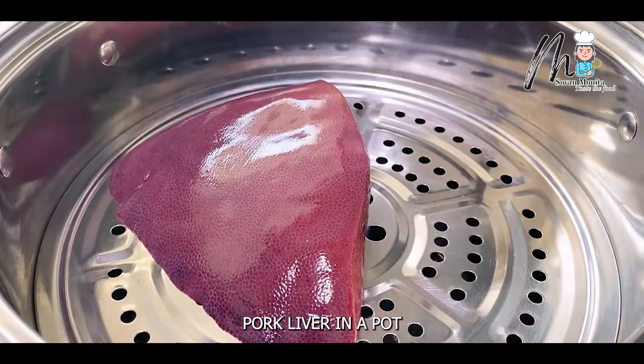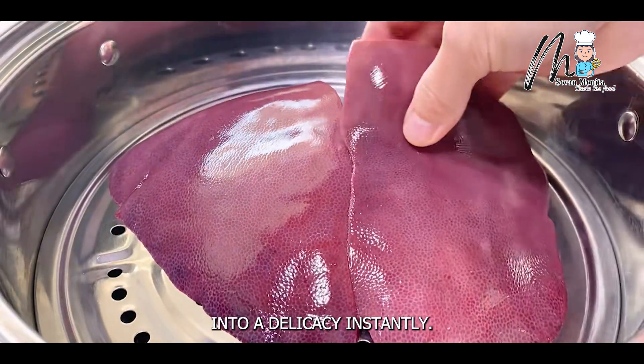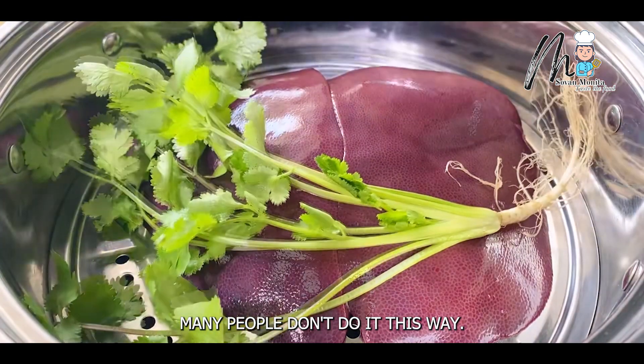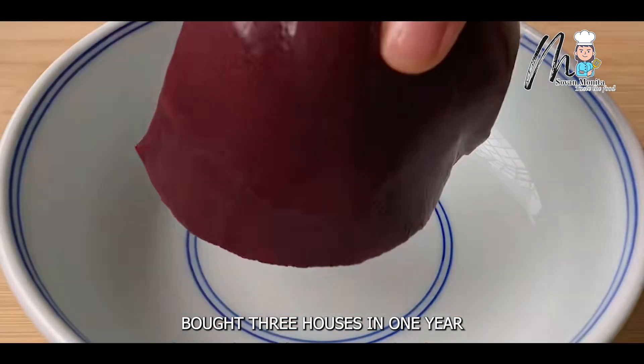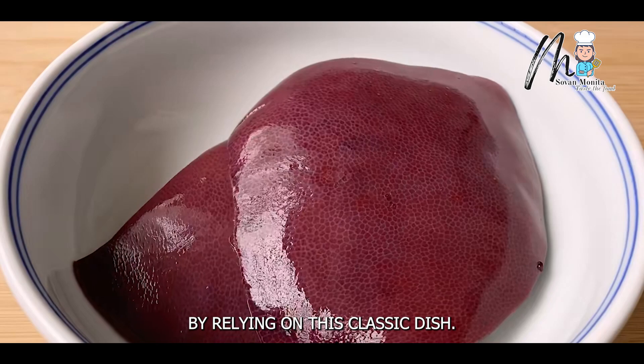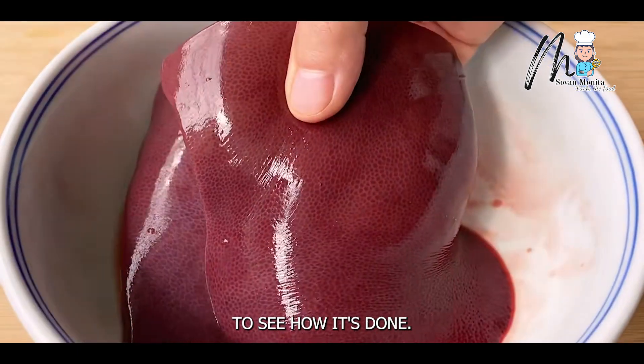I never dreamed that steaming pork liver in a pot would turn it into a delicacy instantly. Many people don't do it this way. A 60-year-old man in my hometown bought three houses in one year and reached the peak of his life by relying on this classic dish. Follow the video below to see how it's done.